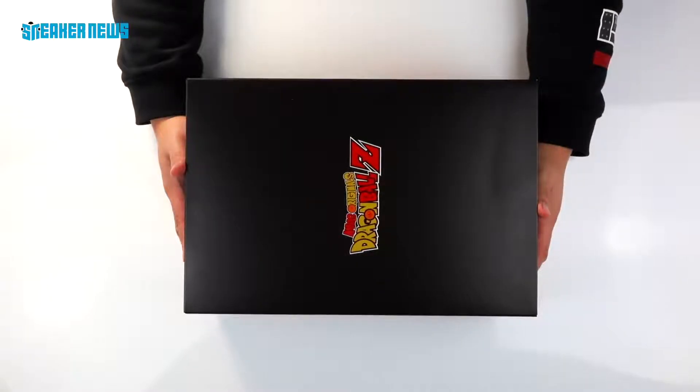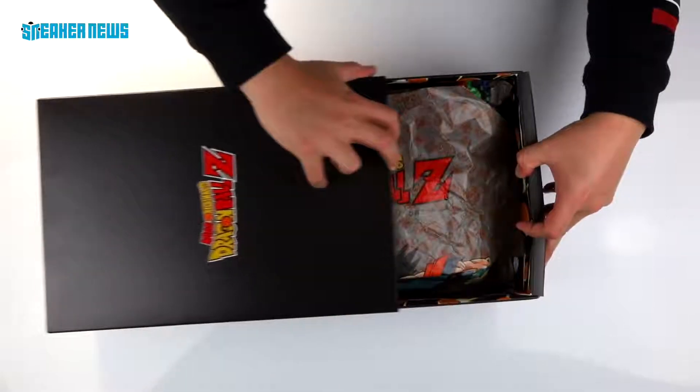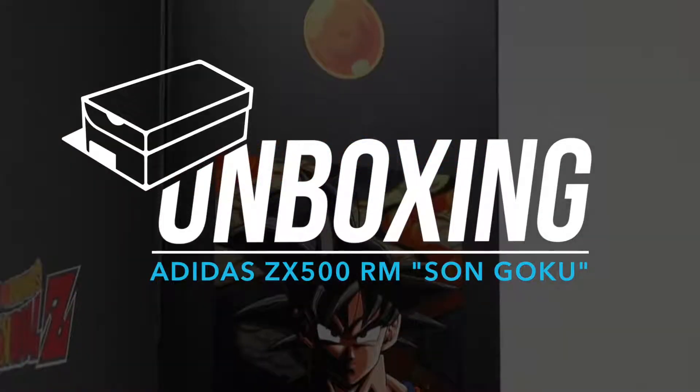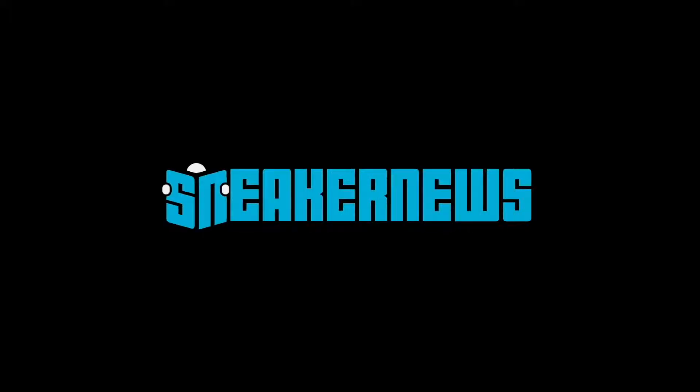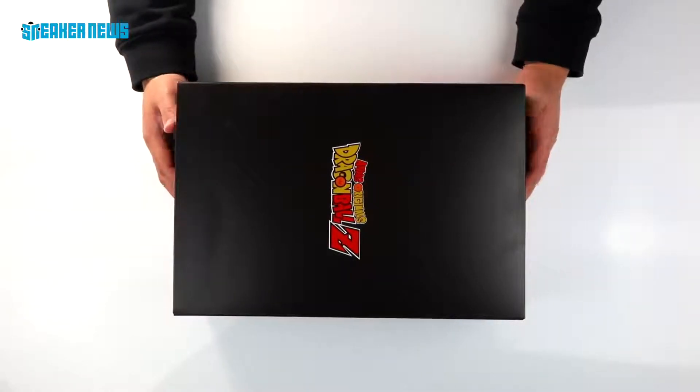This might be the best adidas release of 2018. Let's take a look. What's going on guys? Thanks for tuning in to the Sneaker News YouTube channel. Today we have a brand new sneaker unboxing here for you.